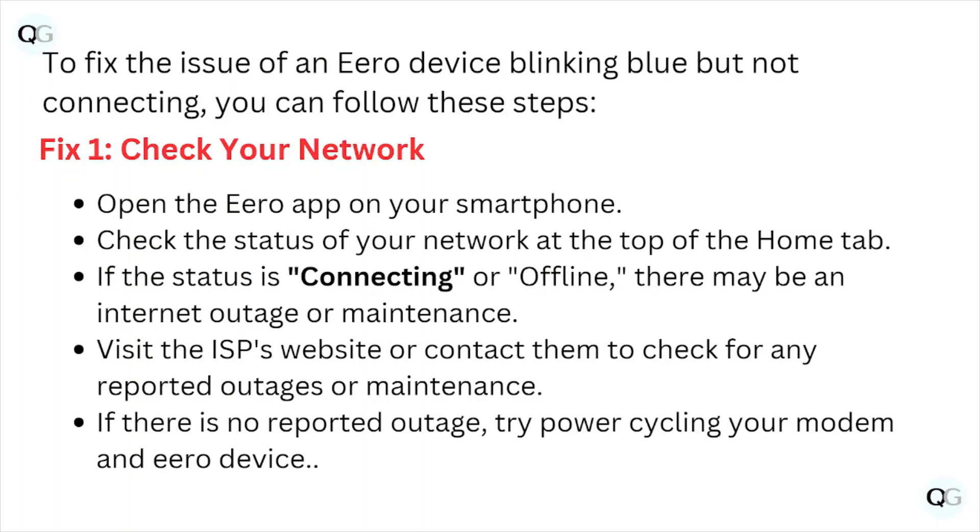Fix number one: check your network. Open the Eero app on your smartphone and check the status of your network at the top of the home tab. If the status is connecting or offline, there may be an internet outage or maintenance. Visit the internet service provider website or contact them to check for any reported outages. If there are no reported outages, try power cycling your modem and the Eero device.